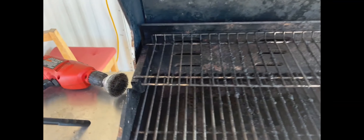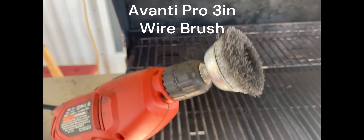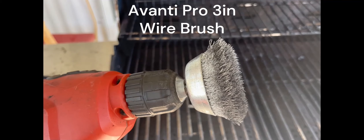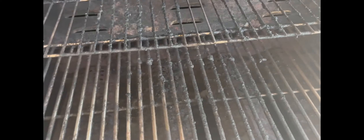I've got this attachment right here. I bought it at Home Depot — it goes in any drill, cost me seven dollars. It's the only way to go, period.